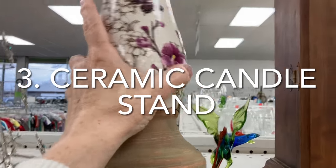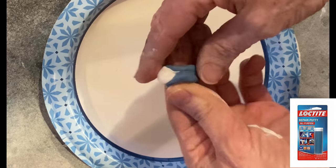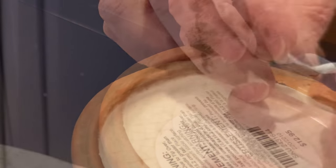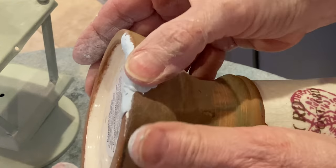Do you remember this three dollar candlestick? To repair the chip, I purchased this Loctite repair putty for just under four dollars at Menards. You slice off a small piece and then knead it in your hands until it turns a consistent color.